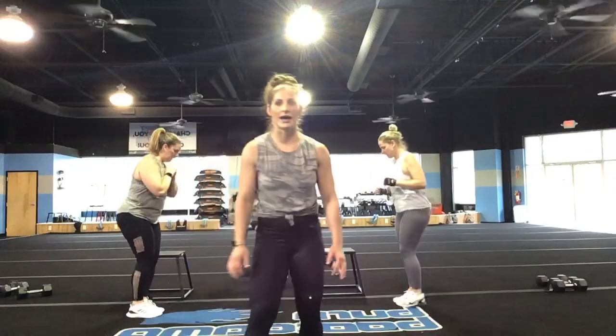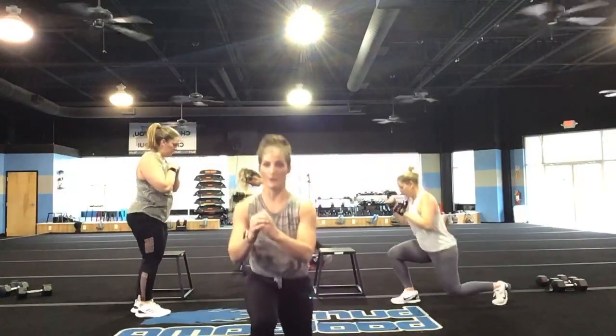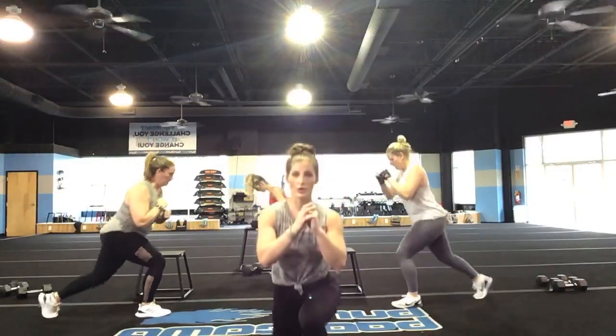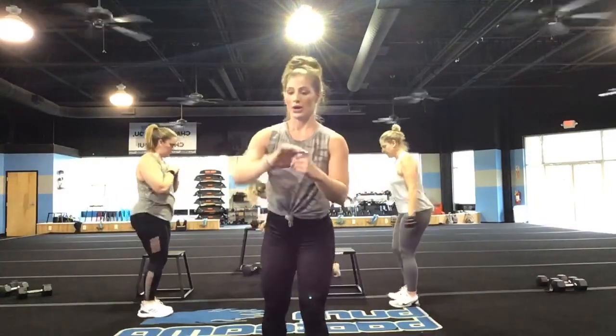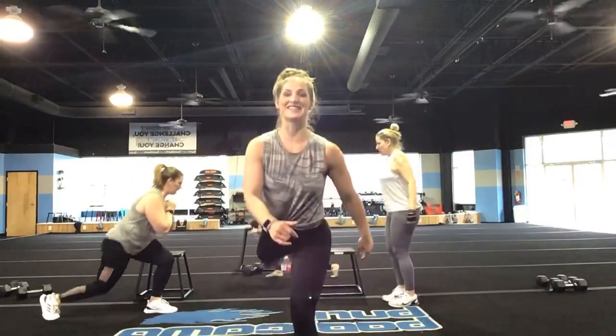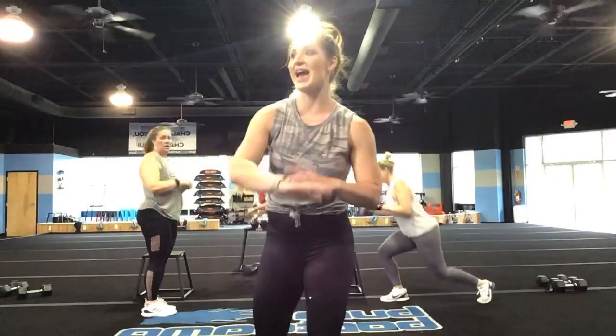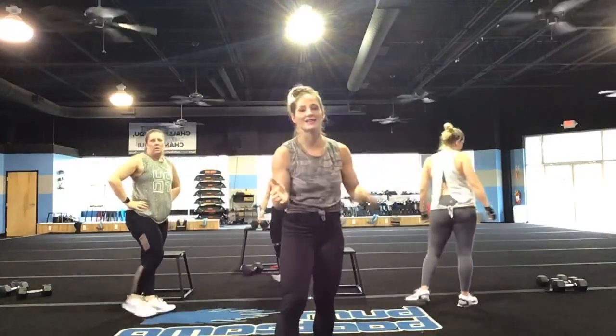Nice controlled movements here. If you want to, you can stay on one leg for five reps and then switch. Breathe through it — we're almost to that finish line. Give me 10 more seconds, you guys. You've got five, four, three, two, and one. Nice job, you guys.